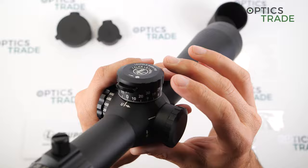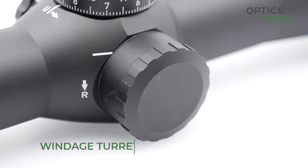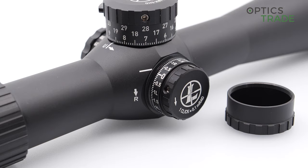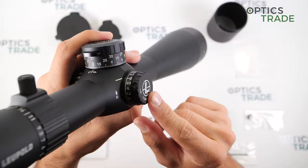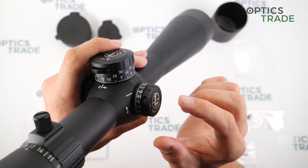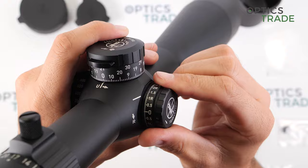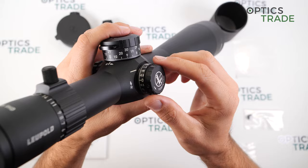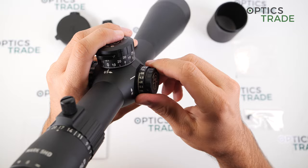The windage turret, as you can see, is capped. The cap is also made from aluminum, and under the cap is a normal tactical turret, so even if you use the scope without the cap it is still dust-proof and waterproof. The clicks are extremely audible — you hear every single click — and they also have a very nice feel. This turret is not very stiff, though perhaps slightly more so than the elevation turret. The clicks are also in milliradians, and in each direction of the windage you get 5 mil of adjustment.